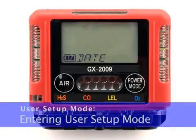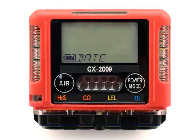While in user setup mode, the GX2009 is not operational as a gas detector. It will respond to gas in parts of the air cal, auto cal, and single cal modes, but there are no gas alarm indications.